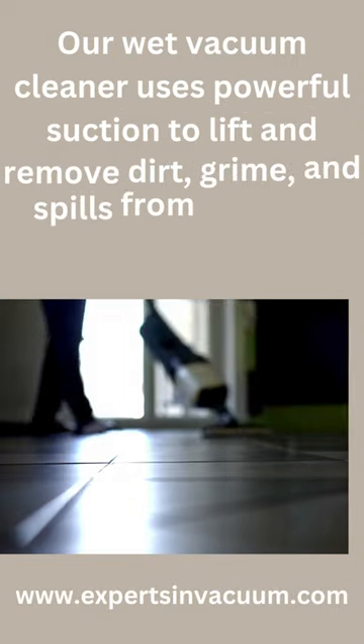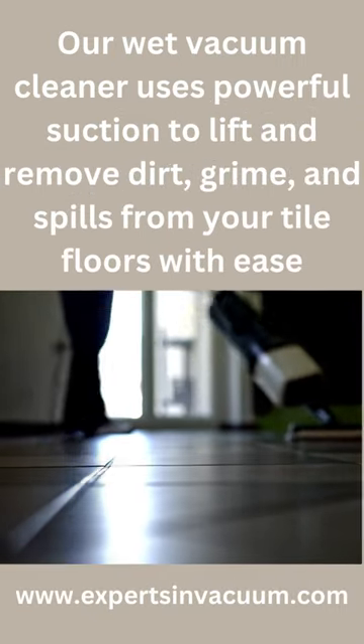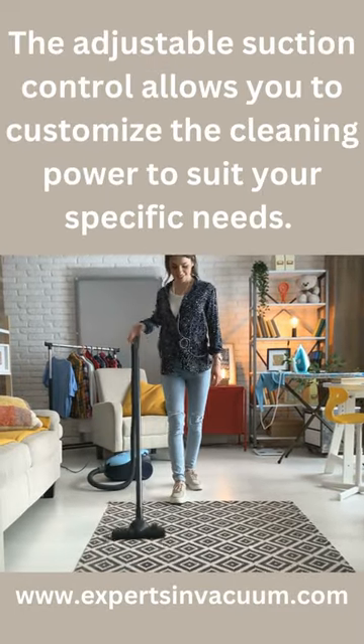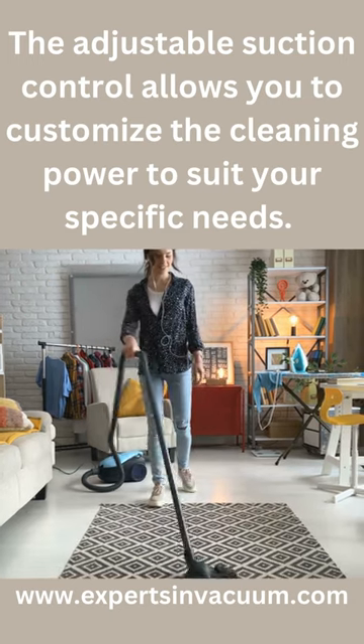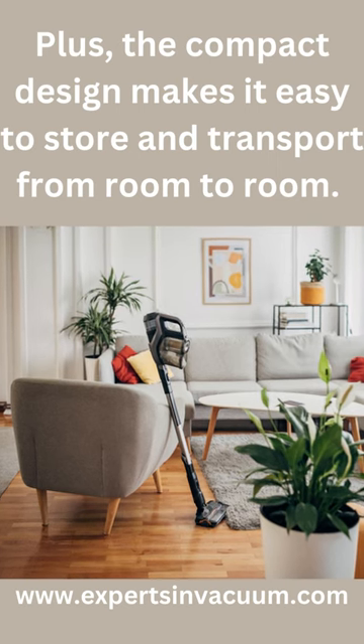Our wet vacuum cleaner uses powerful suction to lift and remove dirt, grime, and spills from your tile floors with ease. The adjustable suction control allows you to customize the cleaning power to suit your specific needs. Plus, the compact design makes it easy to store and transport from room to room.